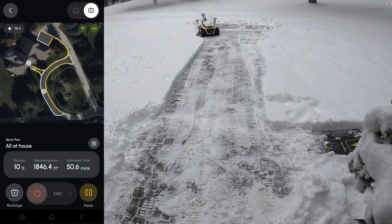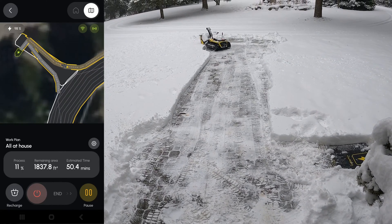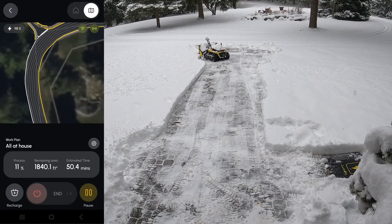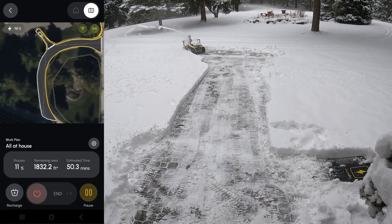Now on the app I can zoom in and see the lines that it ran. It's finishing up the front walkway right now, and you can see the lines on the main circle driveway where it's going to follow — it kind of does circles around it. That's what it's going to start next.